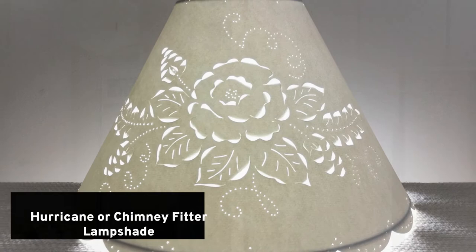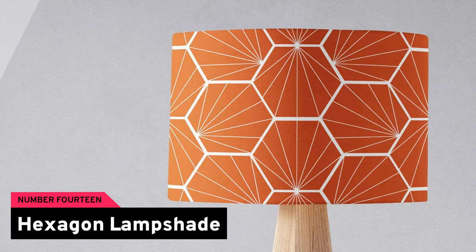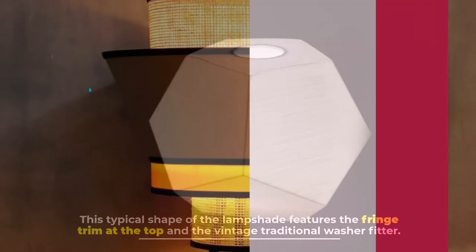Number thirteen: hurricane or chimney fitter lampshade. This lampshade has unique features with a chimney look. Number fourteen: hexagon lampshade. This lampshade features fringe trim at the top and a vintage traditional washer fitter.